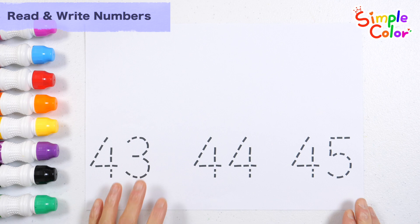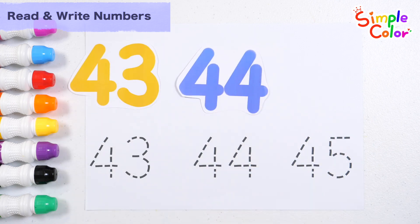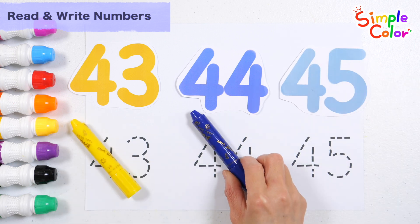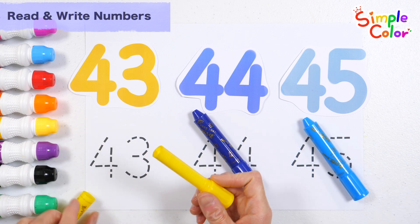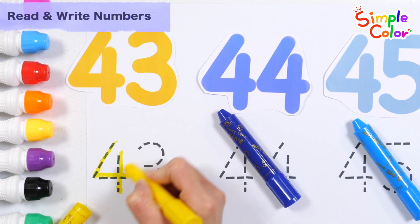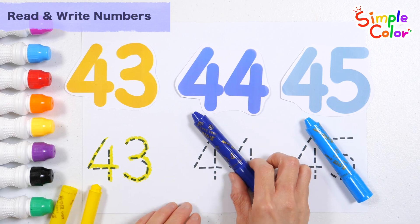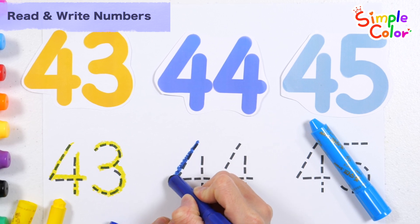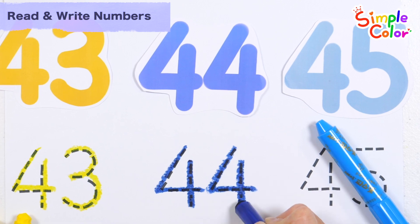Let's read the numbers from the left. Forty-three, forty-four, forty-five. Let's write the numbers along the dotted lines with yellow, navy, and baby blue crayons. Forty-three. Forty-four.